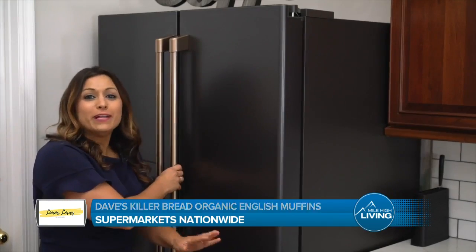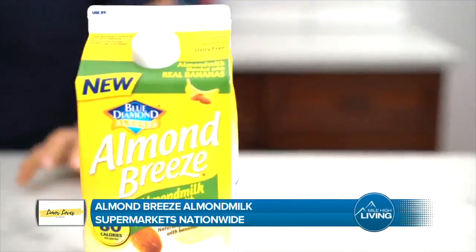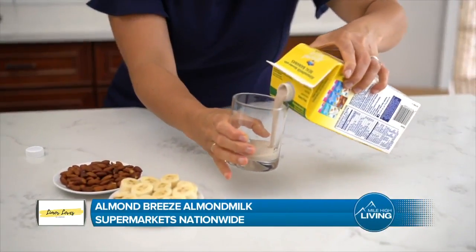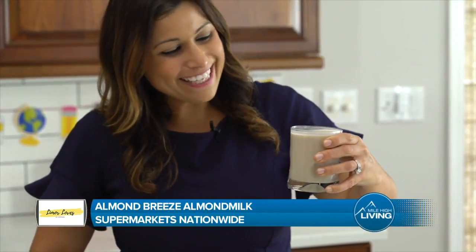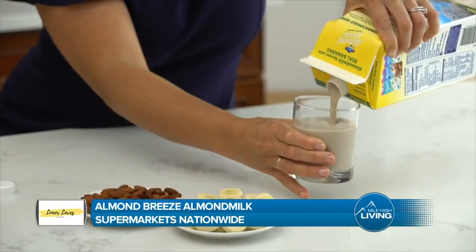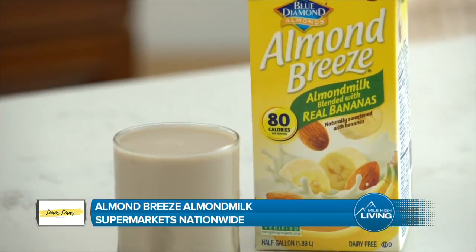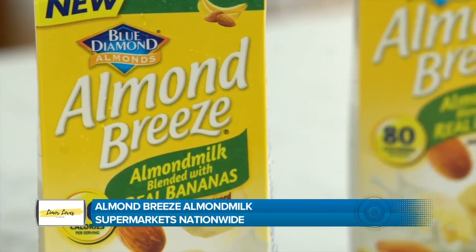Next, an almond milk you're going to love. Almond Breeze supports a healthy, active lifestyle. It's low in calories and an excellent source of calcium, vitamin D, and vitamin E. Almond Breeze blended with real bananas is perfect for breakfast or as an after-school snack. It's seriously so delicious. With half a banana in every serving, this almond milk is a good source of potassium, giving your kids the nutrients they need before heading off to school. Plus, it's made with real banana puree, so it doesn't have any added sugar or artificial banana flavor.